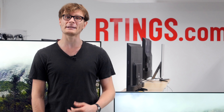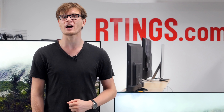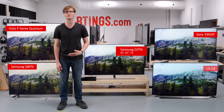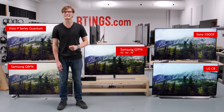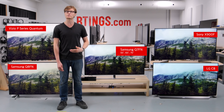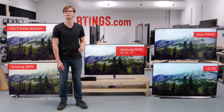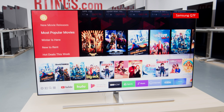When viewed at an angle, the picture quality does degrade rapidly, and the local dimming doesn't work well to improve the dark scene performance. We bought the 55-inch Q7FN to test, but it's also available in 65 and 75 inches. We expect these larger sizes to have very similar picture quality and performance. Note that this is a different TV to the 2017 Q7F, so if you're after the older model then check out our video which is linked below.